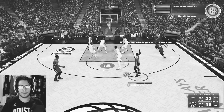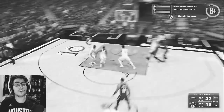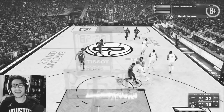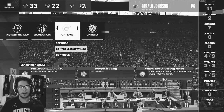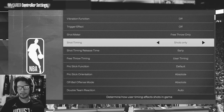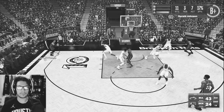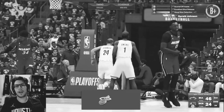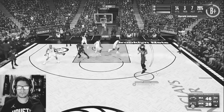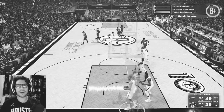Wide open. Can I hit it? That should be good. How is that early? I literally released that the same exact time as before. I'm turning the shot meter back on. It's not working. Oh, I finally did it — I greened a three! Another one. Two in a row for Gerald Johnson.